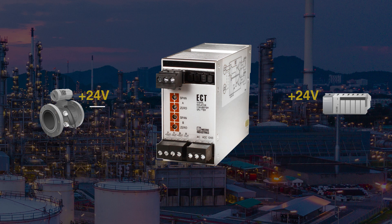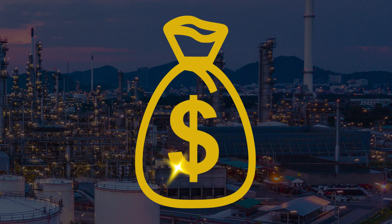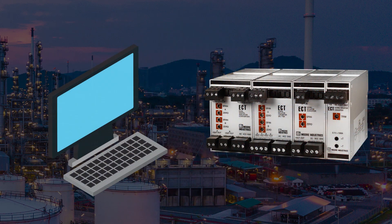Solving bucking power supplies or preventing erratic measurements caused by ground loops, these ECTs provide cost-effective interfaces between field signals and a BPCS, PLC, SCADA or other hosts.